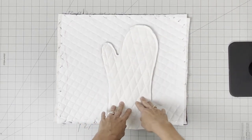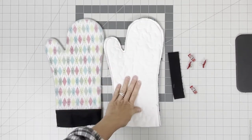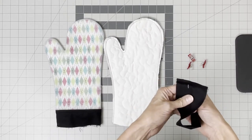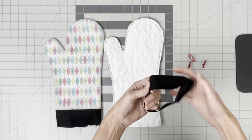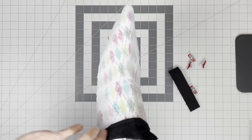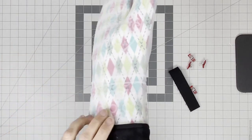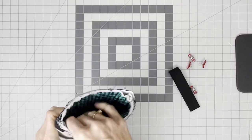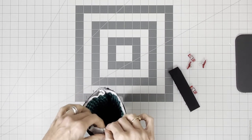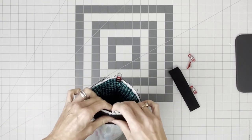In the final step we're going to finish the oven mitt. We've got the exterior, the lining, and the binding that's already assembled — stitched together and folded in half. Take the lining insert and put it inside the exterior, making sure you get it all the way up into the tips of the oven mitt. Then line up the seams, clip with fabric clips, and baste the bottom edge together.